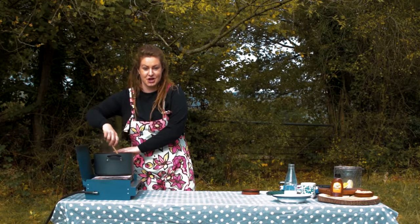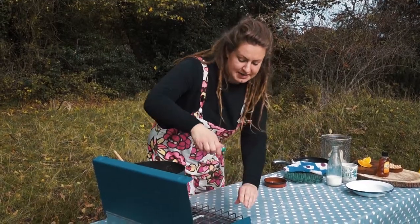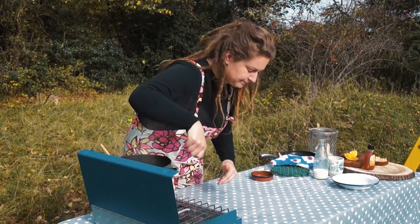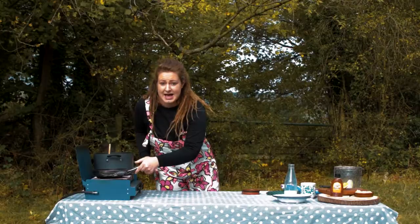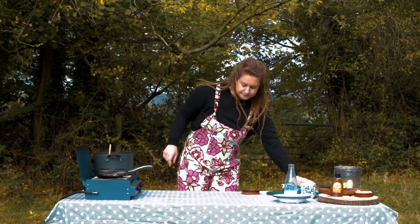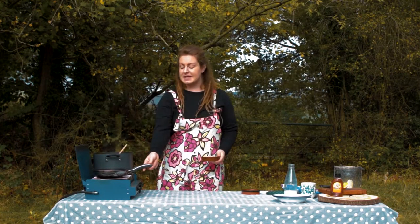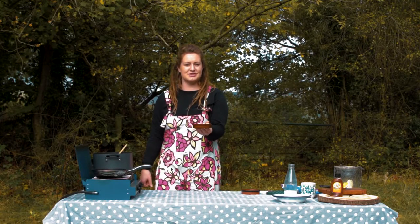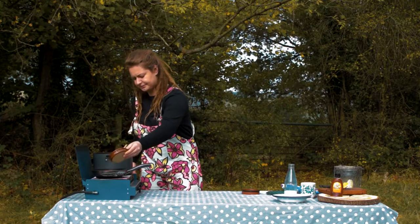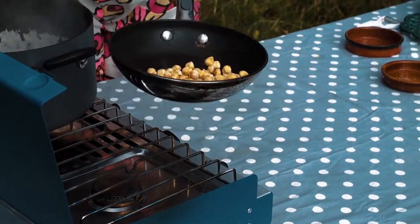I'm going to start the accompaniment that's going to go on top — it's going to be another little luxurious bit. So I'm going to heat up a pan and I'm going to roast some hazelnuts. I'm going to get this pan really hot and add our hazelnuts and give them a good toasting off in the hot pan. I'm going to have to give them a shimmy every now and again but just don't burn them.